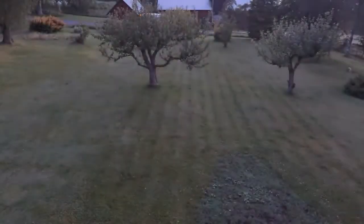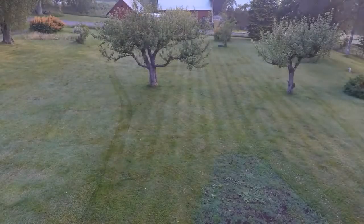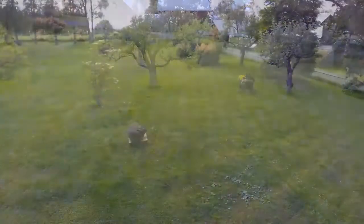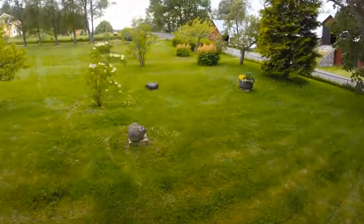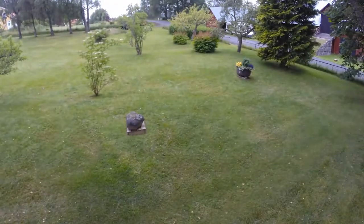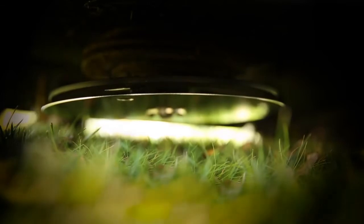We started the robotic mower on the highest cutting height. As you can see, the mower works in a free movement pattern. This movement pattern will efficiently let the mower find every challenging corner of the yard — under bushes, benches, between trees, everywhere. Generally, after two days, all grass is cut depending on the size of your yard. Now we lower the cutting height.